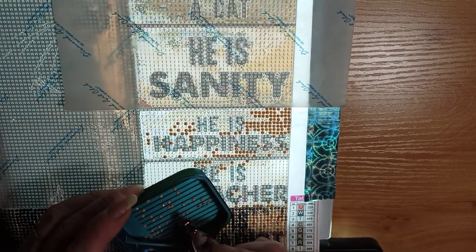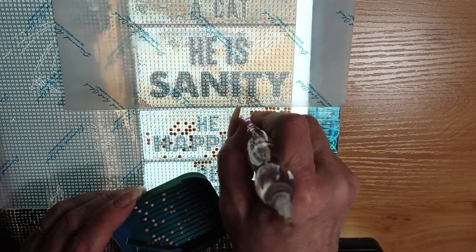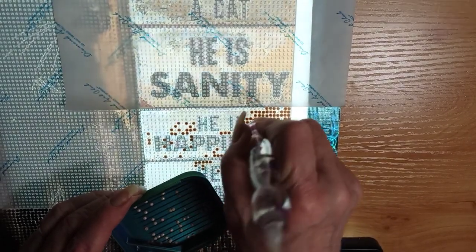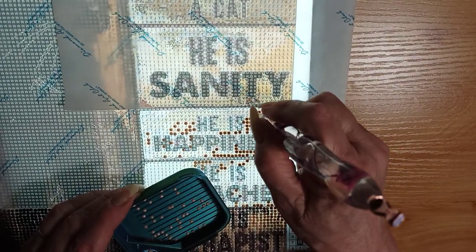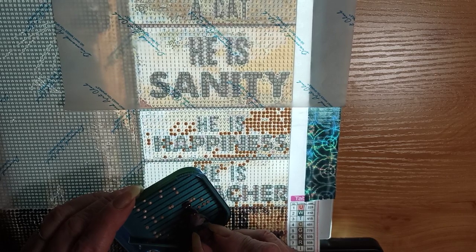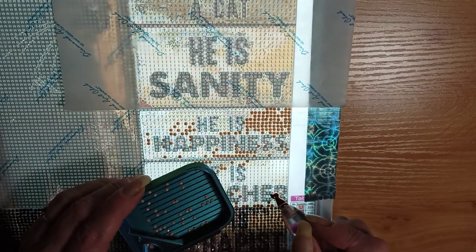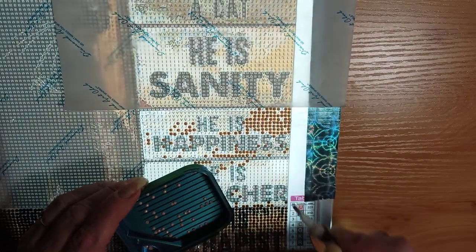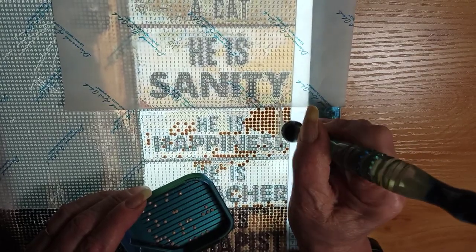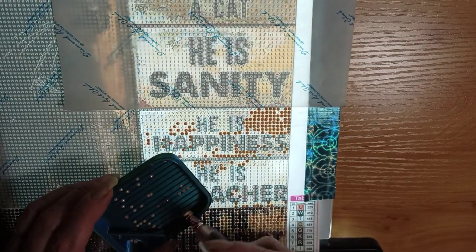I'm looking for something better to watch on television — anybody got any suggestions for series that are good? Nothing comedy; I don't particularly care for comedy. I like crime dramas, science fiction, and history — things about history if it's a series. I know there are things on YouTube I can watch, but after a while it gets to be too much. There's only so much other diamond painting content I can watch, and many of those channels haven't posted in a while or are gone.